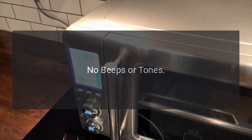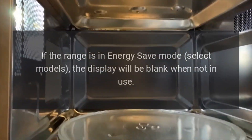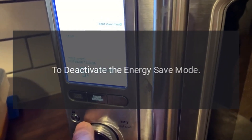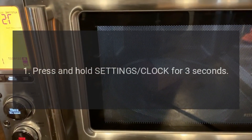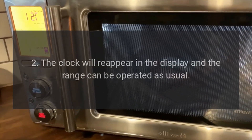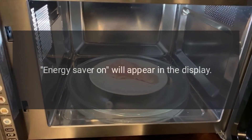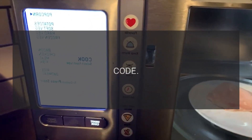Code: no beeps or tones. Problem: is the tone function turned off? If the range is in energy save mode on select models, the display will be blank when not in use. Energy save mode puts the product into sleep mode and reduces energy consumption. To deactivate energy save mode, press and hold Settings or Clock for three seconds — 'Energy Saver Off' will appear in the display and the clock will reappear. To activate energy save mode, press and hold Settings or Clock for three seconds — 'Energy Saver On' will appear and the setting activates after five minutes.